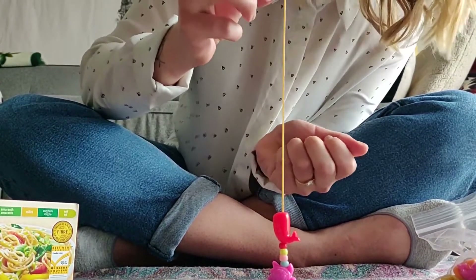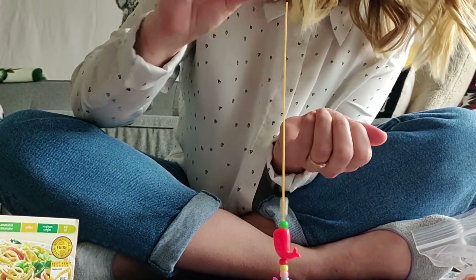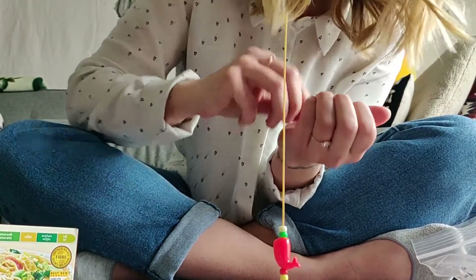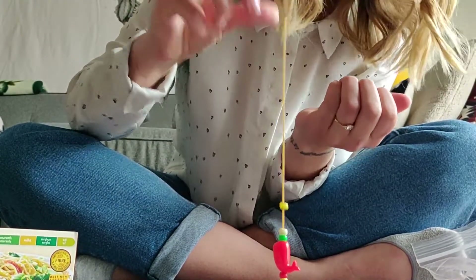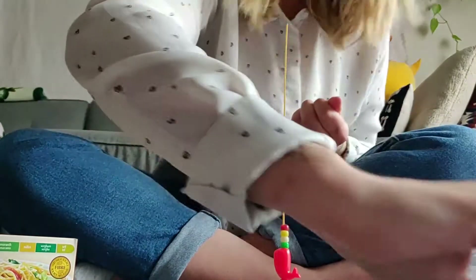We can even challenge ourselves by counting — one, two, three. Oh, see, even for me it's tricky! Three and four. And you can keep going all the way to the top.